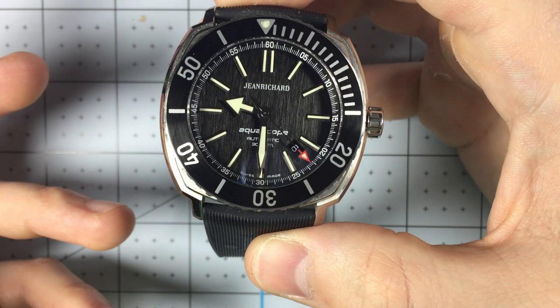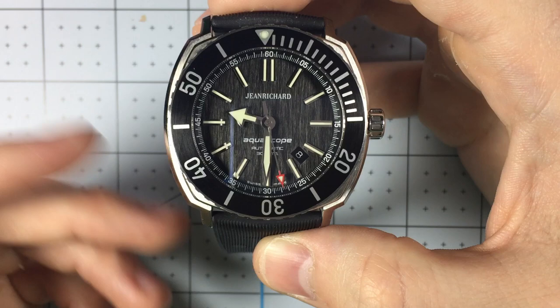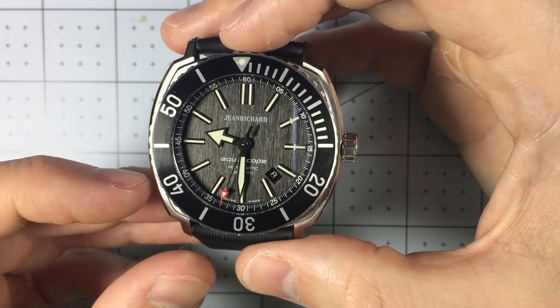I'd love to hear from you all — leave a note in the comments below. Do you like the look of this watch? Is this something you could see yourself wearing? Do you wish the brand was still around? Let me know, I'd love to hear what you think. That's all for me today. This has been On The Wrist. Thank you for watching.